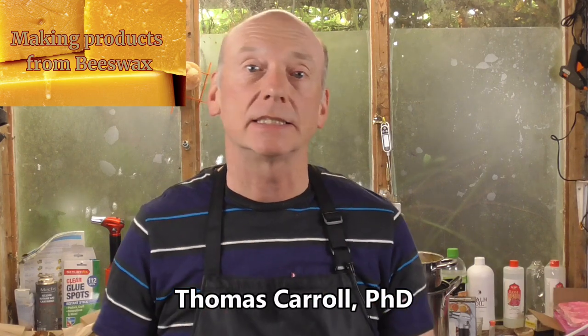Welcome to this course, which is going to take you on an exciting journey into using wonderful natural beeswax to make a range of great handmade products. If you've never used beeswax before, I promise you it's such a wonderful natural substance to work with. My name is Dr. Tom Carroll, and I've been working with beeswax since I was a child.